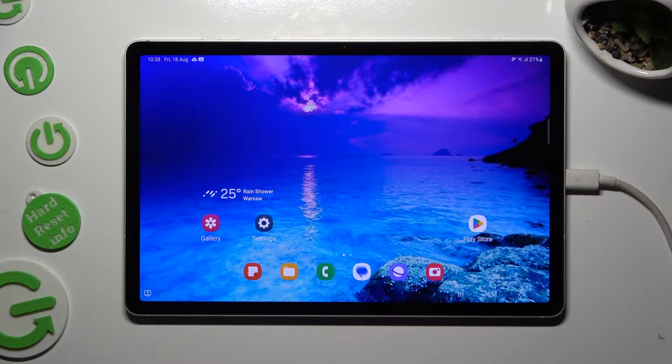Hi, in front of me is Samsung Galaxy Tab S9, and today I would like to show you how you can turn on and use voice typing.